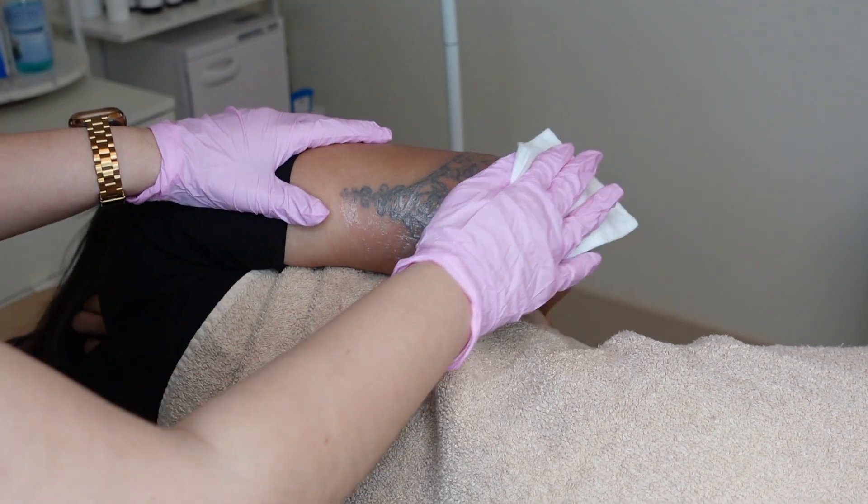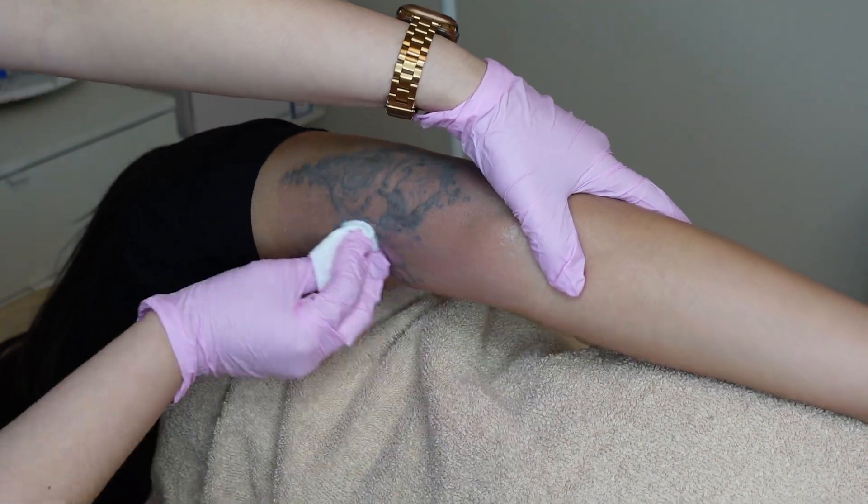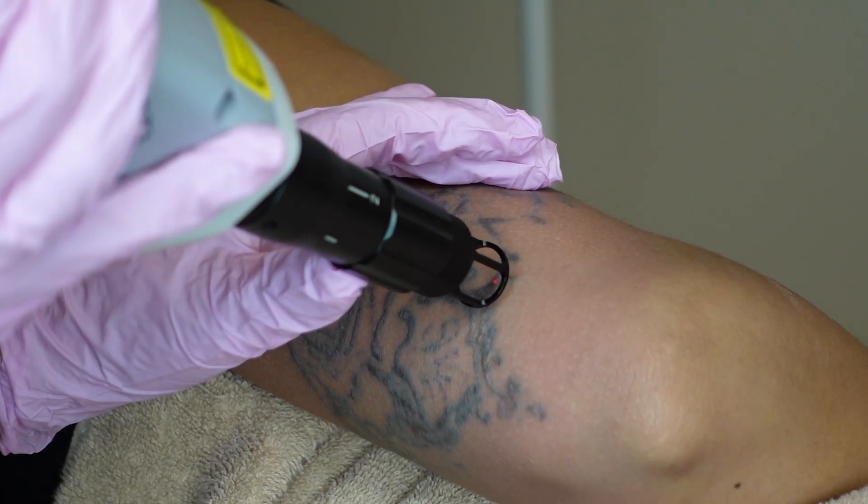Hey guys, today I'm going to be showing you how I do a full tattoo removal from start to finish. To start, I just clean all the numbing cream off, and today we're going to be using the Aurora Aesthetics Laser.